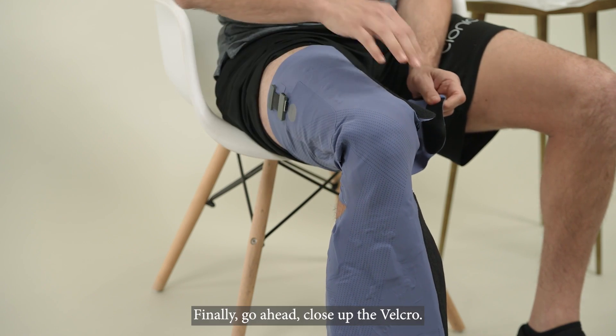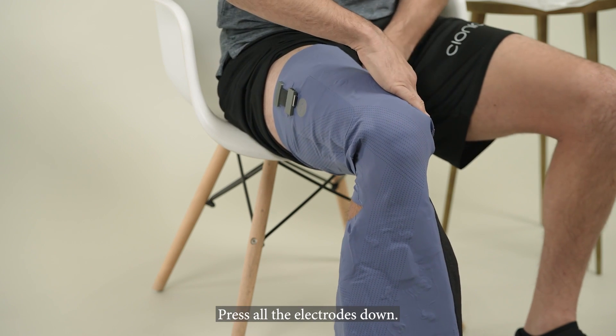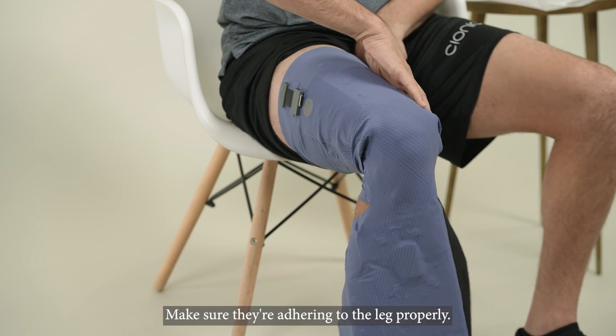Finally, close up the velcro and press all the electrodes down to make sure they're adhering to the leg properly.